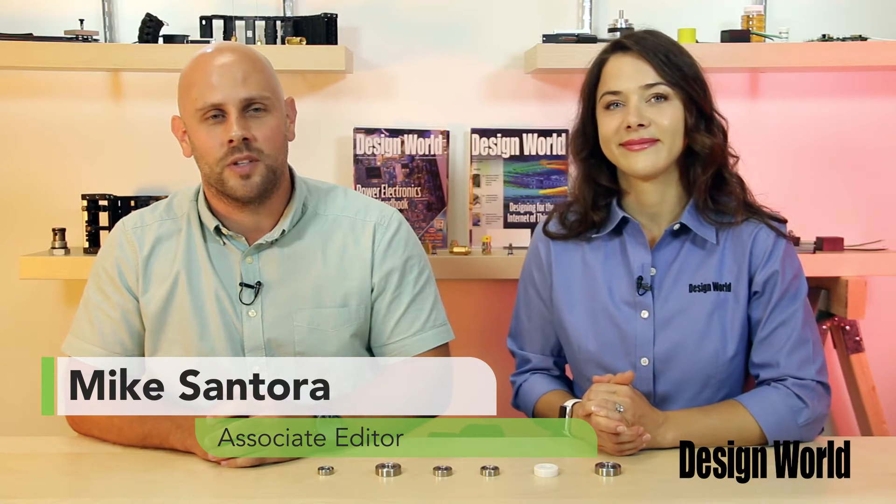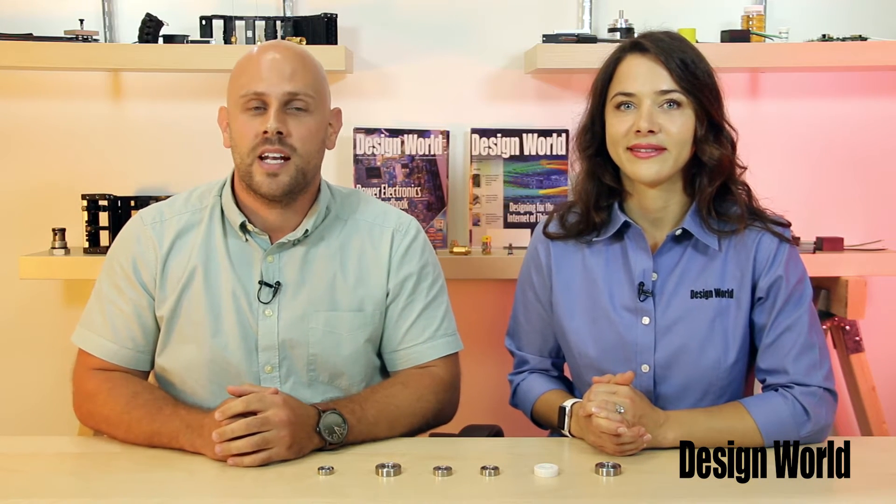Hi, I'm Lisa Eitel, Senior Editor with Design World. And I'm Mike Santora, Associate Editor for Design World and BearingTips.com. Today we're going to tell you about NSK's Spatia line of bearings for special environments.